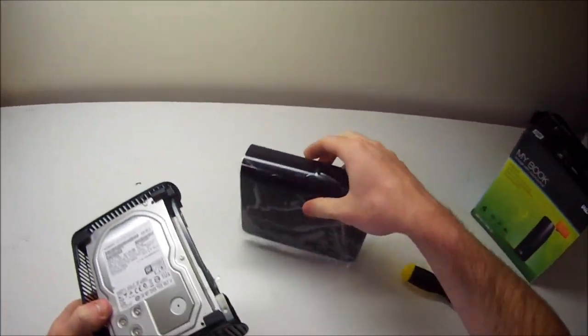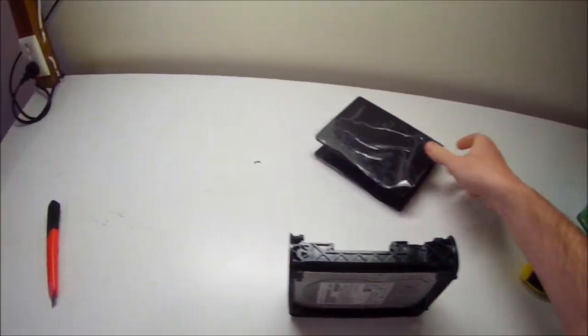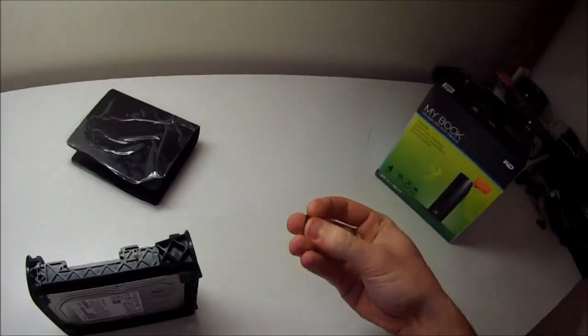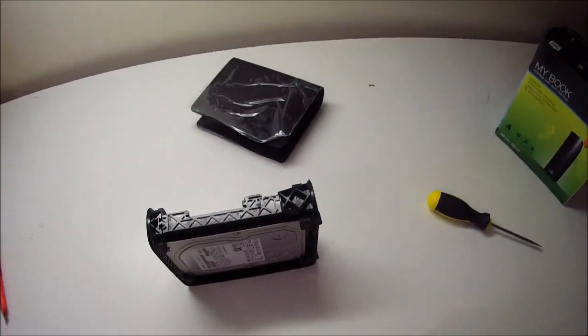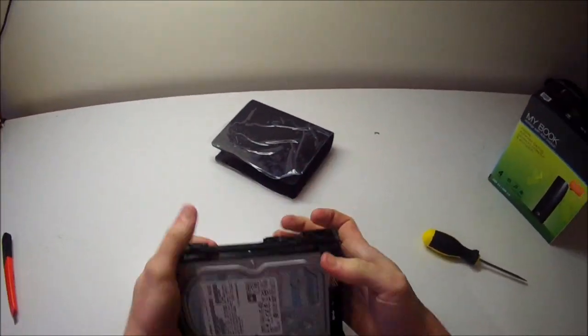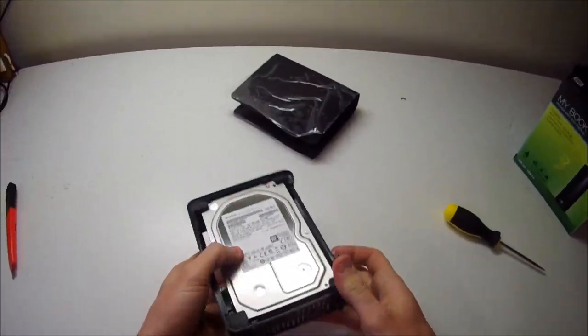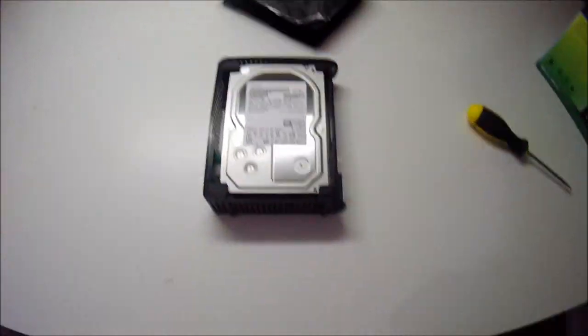If you are buying new drives and you're planning on shelling them, one thing I always recommend is that you do a very thorough — I'm talking extended — test of the drive before you shell it, because when you shell it you are technically voiding your warranty.